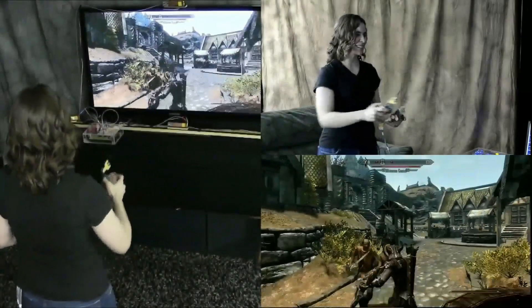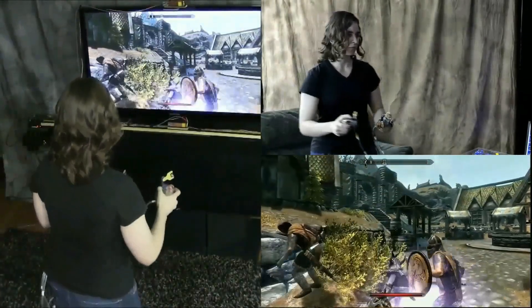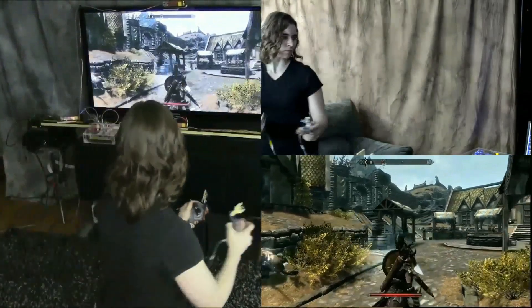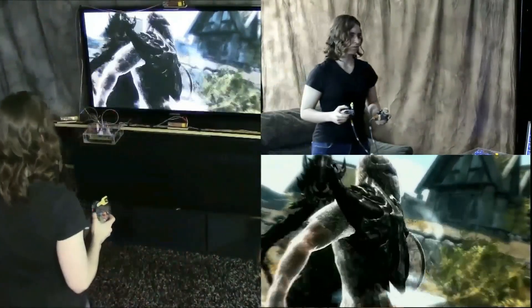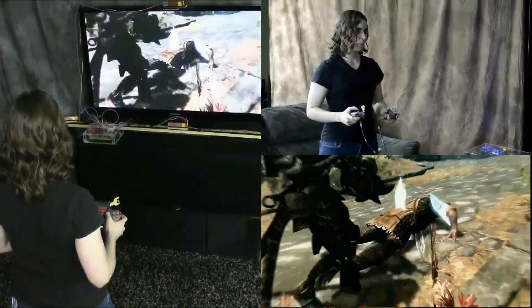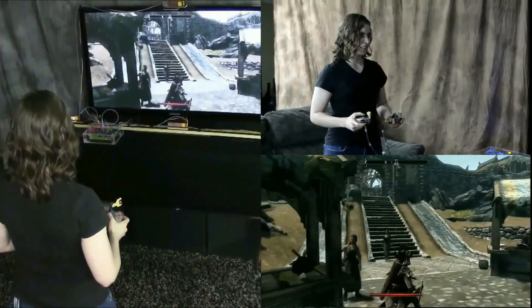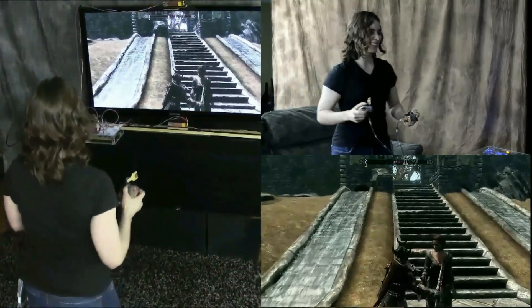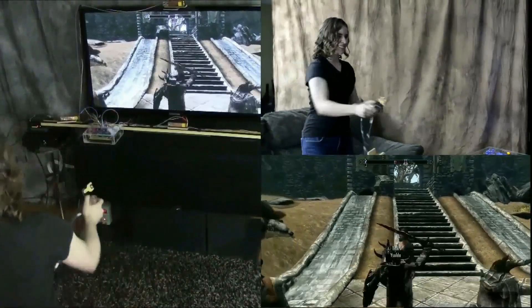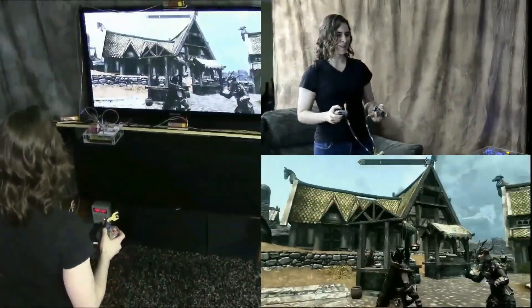Now we can see the motion capture system in action in actual gameplay. All of the normal controller buttons are still active. She can choose to use the motion control, the controller buttons, or any combination of the two at any time. She's using the analog sticks for running long distances while also using her own movement to move around during combat, coordinating the sword and shield using only the motion control.